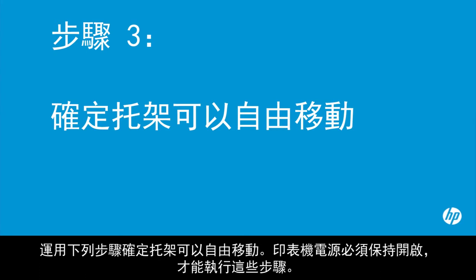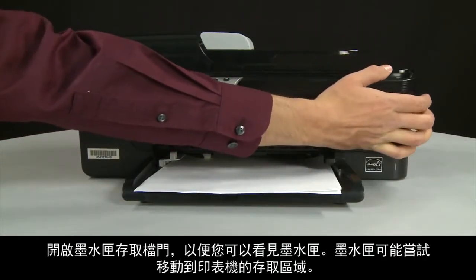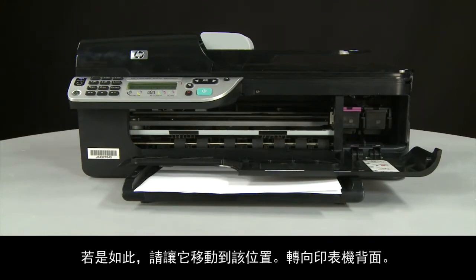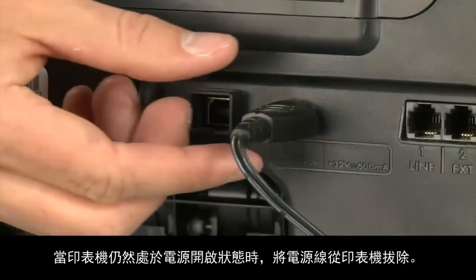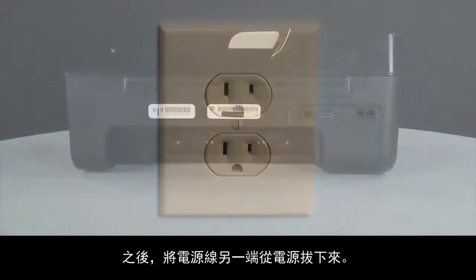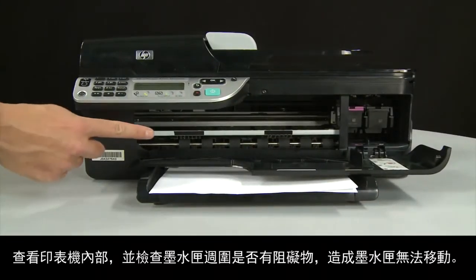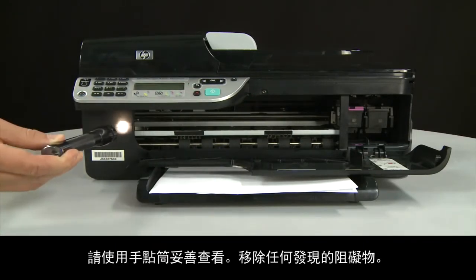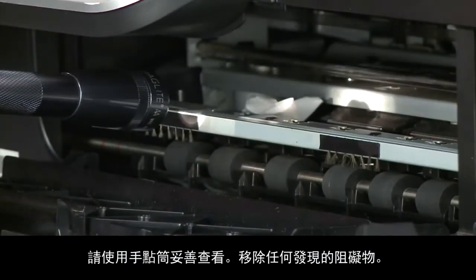Use the following steps to make sure the carriage can move freely. The printer must still be on for these steps to work. Open the cartridge access door so you can view the carriage — it might try to move into the access area, so allow it to move to that position. Turn to the back of the printer. While the printer is still on, disconnect the power cord from the printer, then disconnect the other end from its power source. Return to the front and look inside the printer for obstructions around the carriage. Use a flashlight for proper viewing and remove any obstructions found.